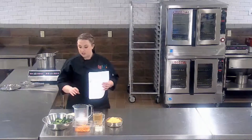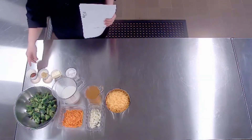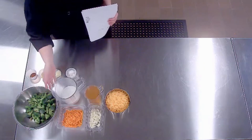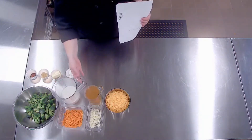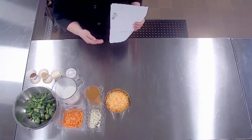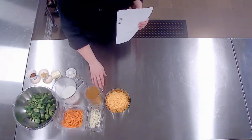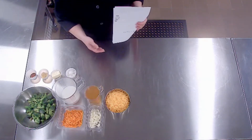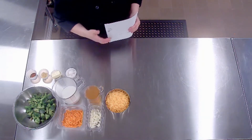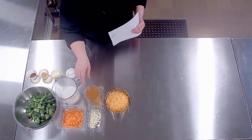For this recipe, you're going to need some butter, flour, garlic, salt, paprika, and pepper. We have broccoli florets. You have the choice of using milk, cream, or half and half — I've chosen to use milk because that is what will be commonly found in schools. You can use chicken or vegetable broth; if you want to keep it vegetarian, vegetable broth is a great substitute. We have our cheddar cheese, onions, and carrots.